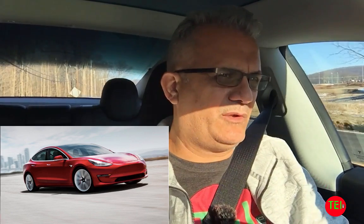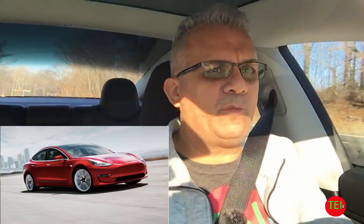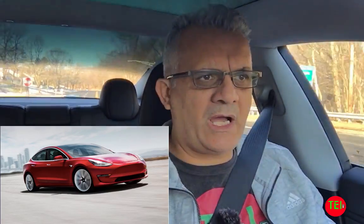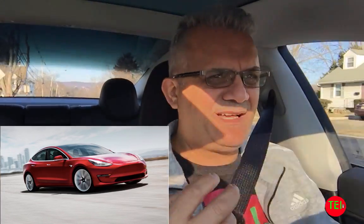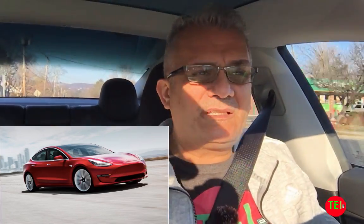If you lease a car for three years, there's very little you have to do — mainly tires, wiper blades, and washer fluid. But if you own the car, it's important to keep up with a strict maintenance schedule. I own my cars because I drive so many miles — I'm already almost 12,000 miles in three months — and I like to keep them as long as possible. If you plan to own your car five, six, or seven years, strict maintenance is especially important for the long-term health of the battery.